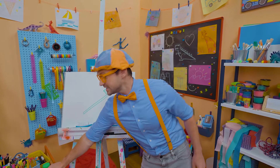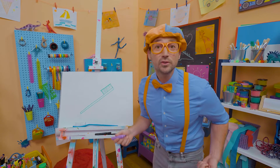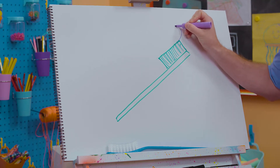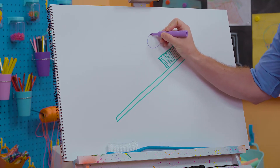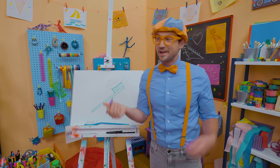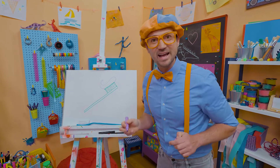And what's this toothbrush missing? Toothpaste! I'm going to draw some purple toothpaste. Let's start right here, do a curve, and then let's make a point right up there. That's a lot of toothpaste — actually, all you need is just a pea-sized amount.